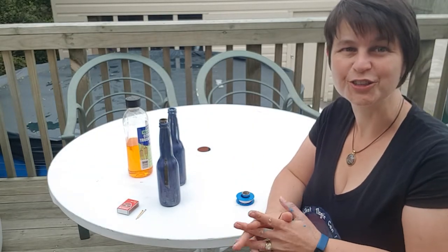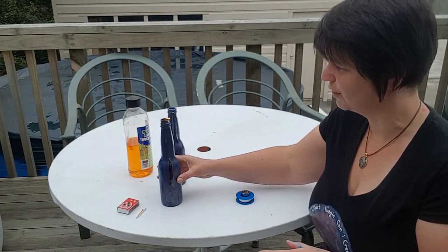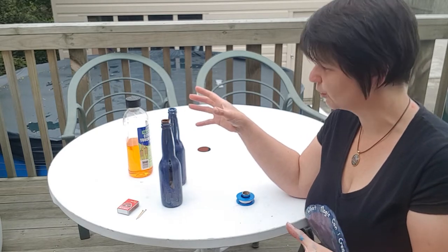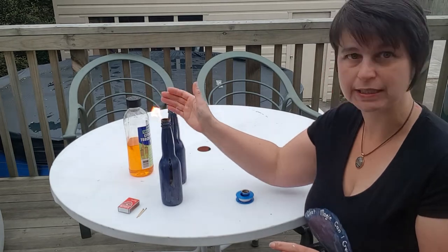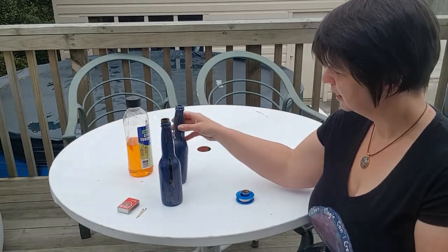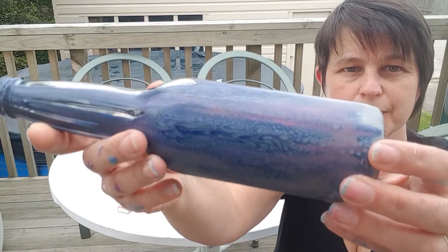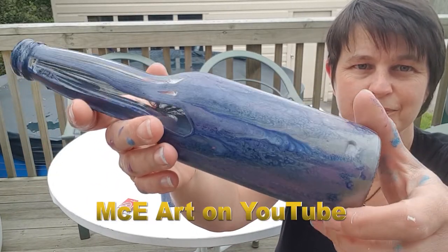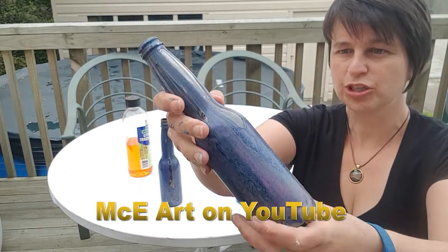Hello and welcome to DIY Give It a Try. My name is Michelle Edhouse and today I'm teaching you how to make your very own Tiki torch — or citronella torch, whatever you want to call it. This one has been made out of a beer bottle. I painted these beer bottles on my other channel, Acrylic Mickey Art, MCE Art, using acrylic pouring with a dishwasher-safe paint.